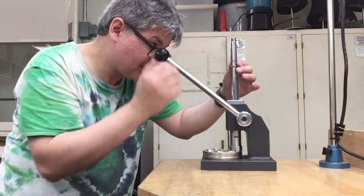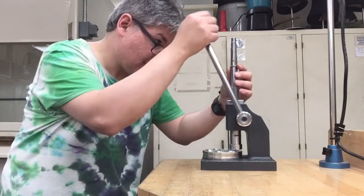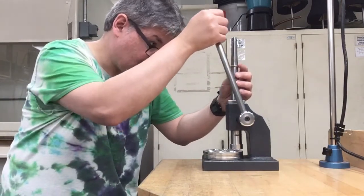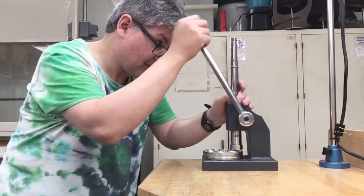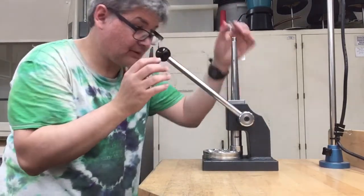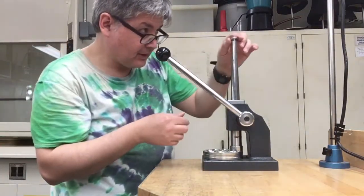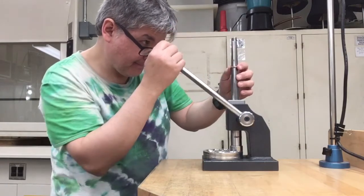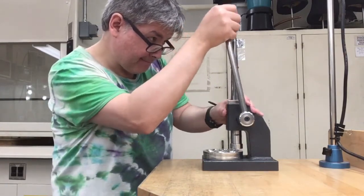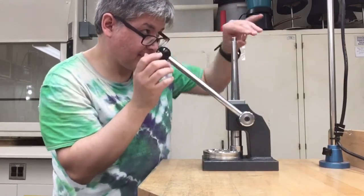So right now I guess it really says it's about eight and a half. Let's see if we can stretch this thing out just a little bit. It's a little bit easier to get on. Alright, just maybe just a little bit more. Flip it around, go to the other side. Flip it around.